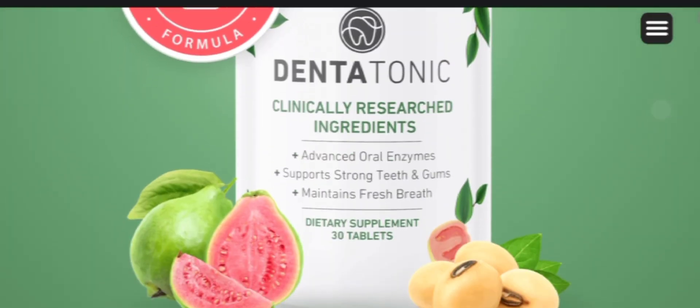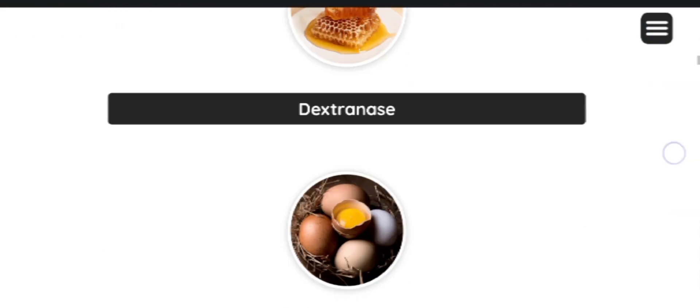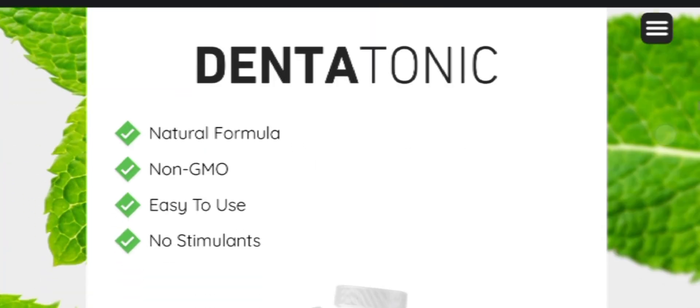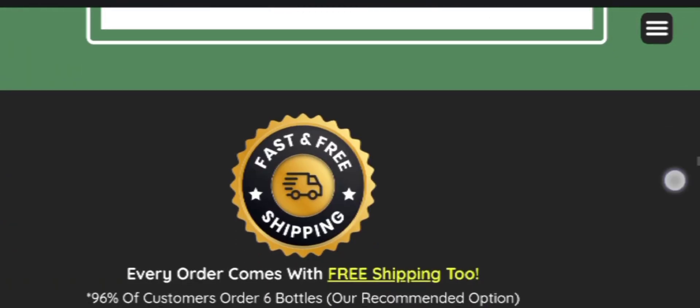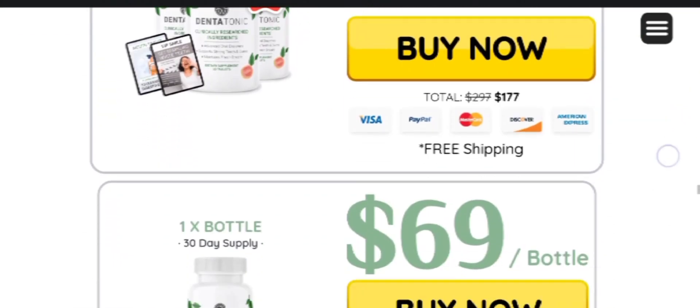Now talking about the benefits of DentaTonic: it helps to strengthen your natural defense, mitigates harmful effects, fights bacteria and plaque, promotes a comprehensive approach to general health, and aids in the prevention of dental problems. These are all benefits of this supplement, so if you are facing any of these issues, you should definitely give it a try.